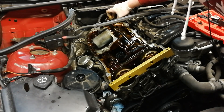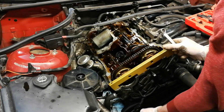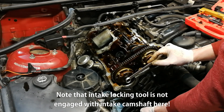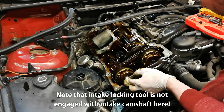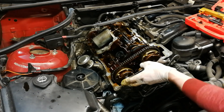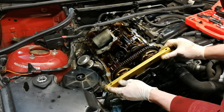Let's try and put in the intake locking tool. Yeah, we are almost there. Let's check — it still needs one tooth. Okay, let's try another one. Those were two teeth — that's probably too much. Let's try and insert the tool now. Yeah, it's definitely too much.